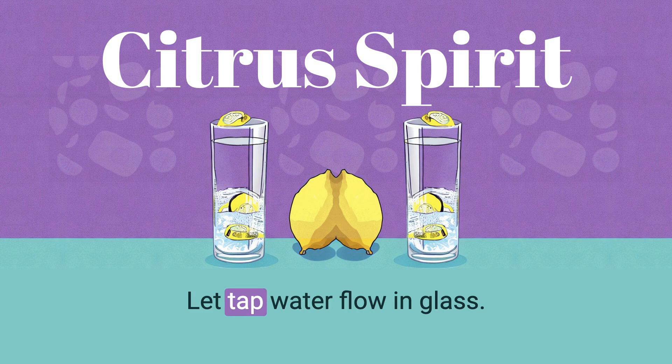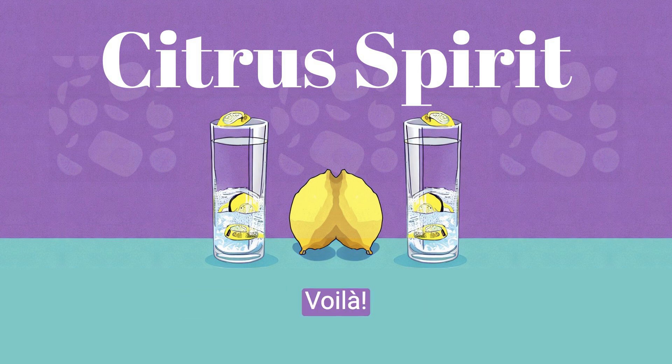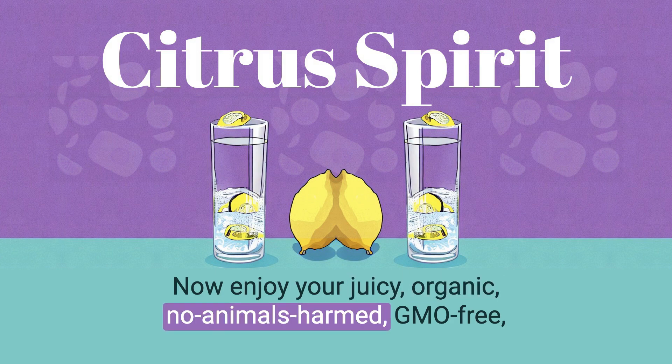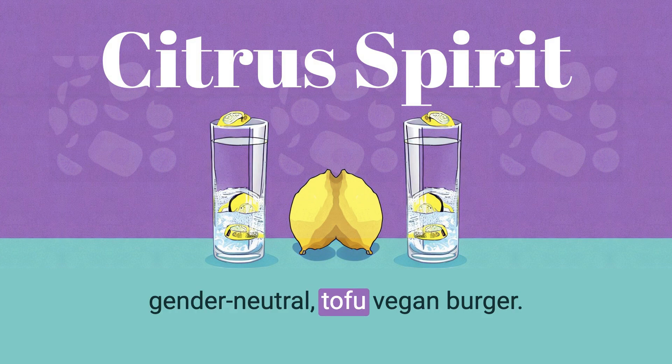Open faucet, let tap water flow in glass, squeeze lemon above glass. Voila! Now enjoy your juicy, organic, no animals harmed, GMO-free, gender-neutral tofu vegan burger.